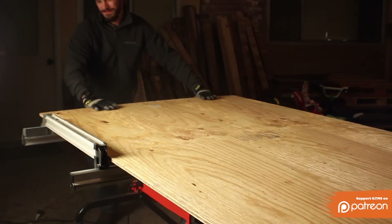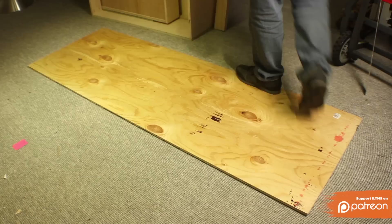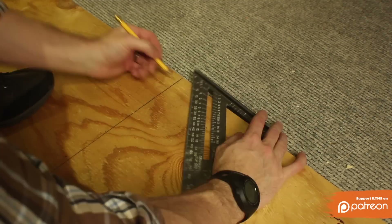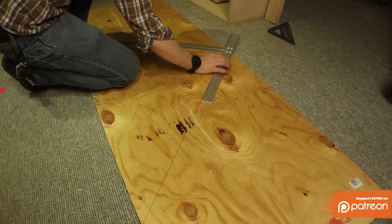Start with a sheet of half-inch plywood. It doesn't really matter what you use — this is going to be the backing for your pattern and you're not even going to see it. Now find the center of the board, draw a line, and then from that point draw some 45-degree angles. This is going to serve as a guide when you start laying out the pattern.